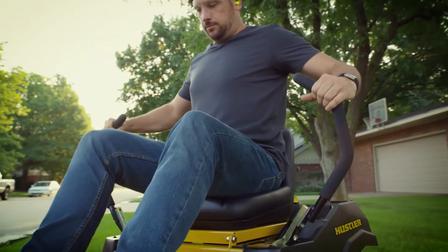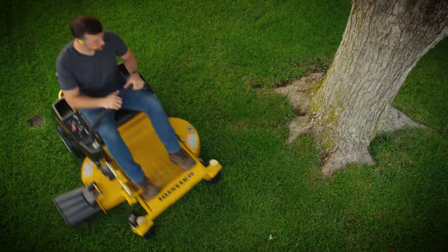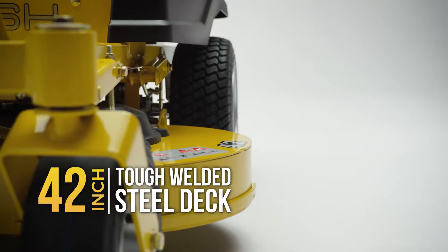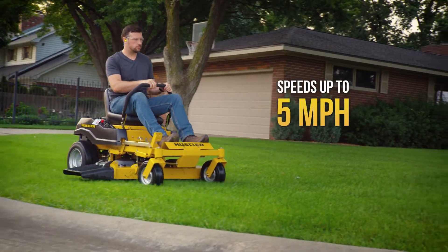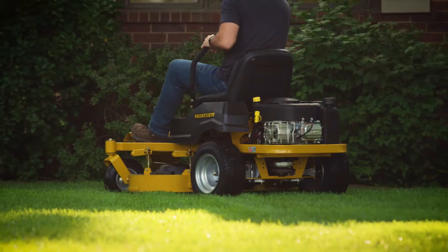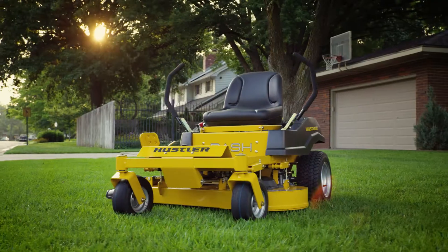It also comes with Hustler's patented automatic park brake and a foot-operated deck lift. Available with a 34- or 42-inch welded steel deck and a speed of up to 5 miles per hour. All of this, plus the unmatched durability and the zero-turn maneuverability you've come to expect from Hustler.